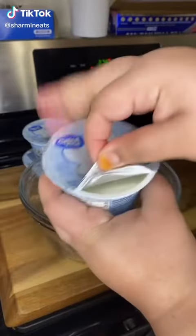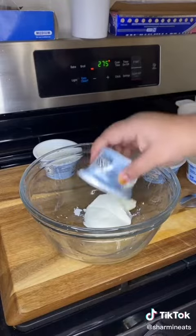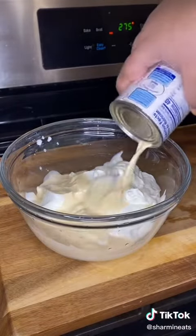Hi guys, so let's make Bangladeshi mishti doi or mita doi. You're going to start off with about 35 ounces of Greek yogurt. You can use 6 of the 5-ounce containers or you can use the 36-ounce container.